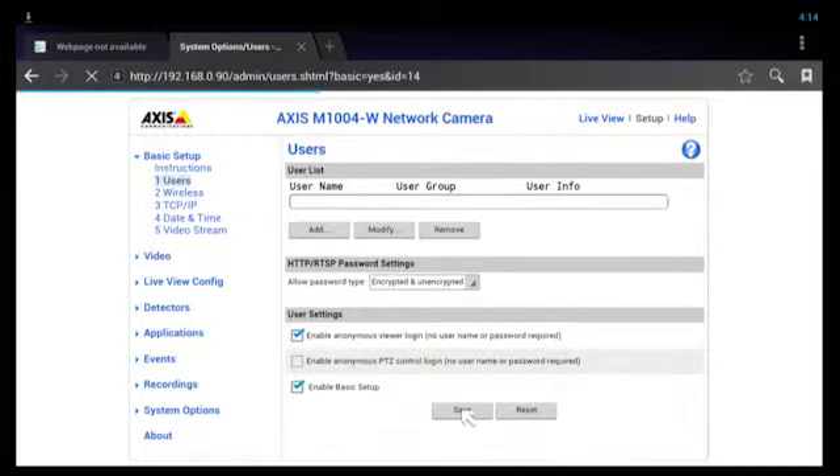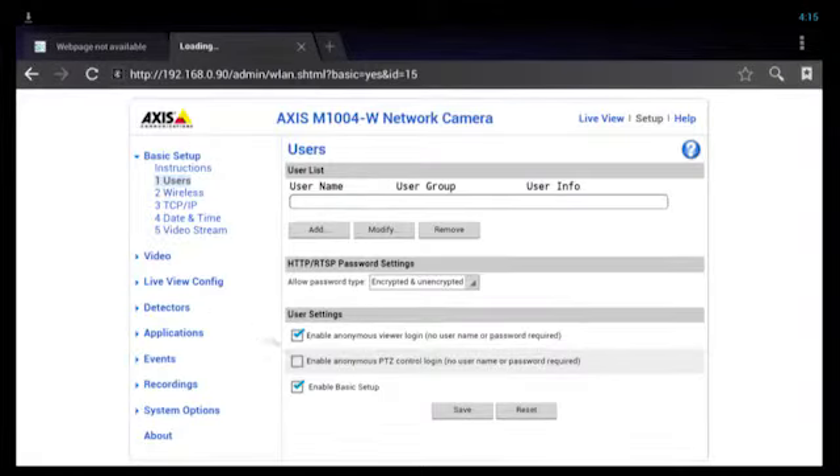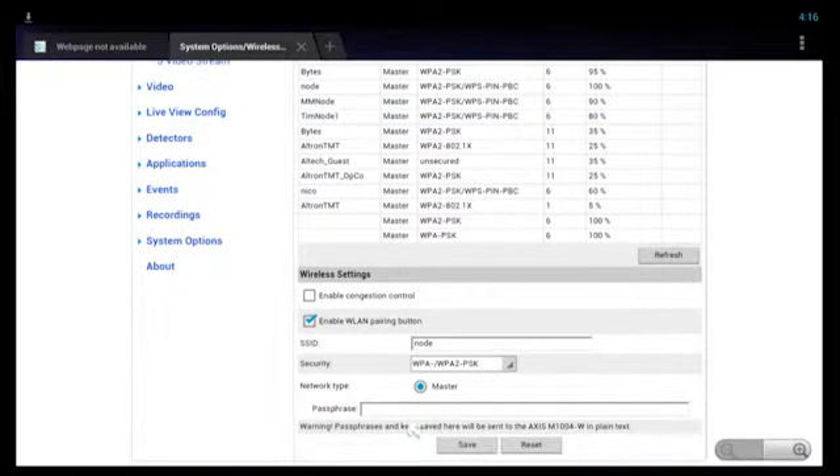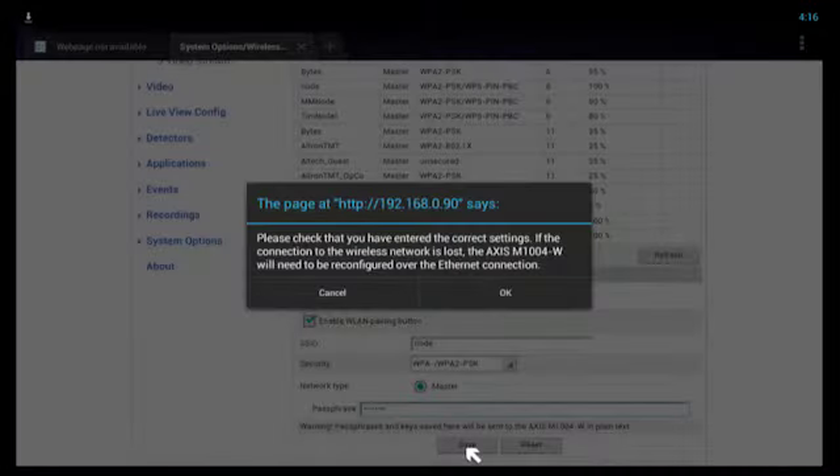The last step is to connect the Wi-Fi camera to your Node or Wi-Fi network at home. Go to the wireless menu option on the left. The camera will scan for available Wi-Fi networks. In this case I want to connect the camera to the Node Wi-Fi network. Navigate to that network and select it. Then navigate to the bottom of the page and enter the password for that network. Hit the save button at the bottom of the page. A confirmation dialog will then appear. Hit OK.